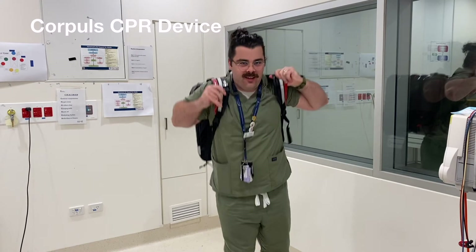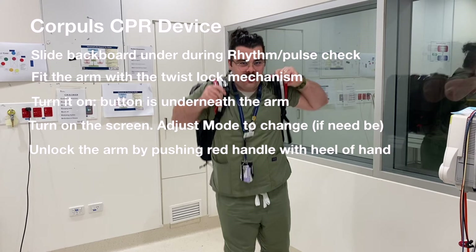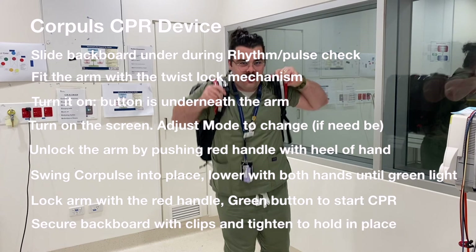To summarize setting up the Core Pulse CPR device: slide the backboard under during the rhythm or pulse check; fit the arm with the twist lock mechanism; turn it on — remember the button is underneath the arm; turn on the screen; adjust the mode if needed; unlock the arm by pushing the red handle with the heel of the hand; swing the Core Pulse into place; lower both hands until you get a green light; lock the red handle; press the green button to start CPR; then secure the backboard with the clips and tighten it to hold in place.